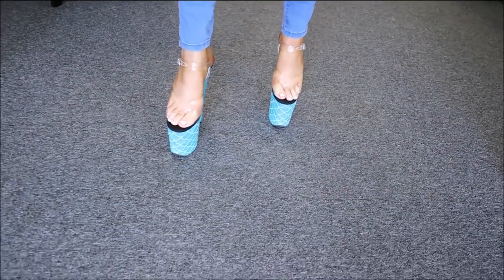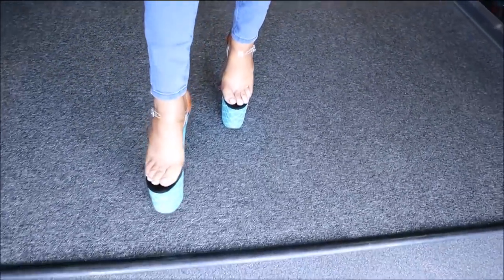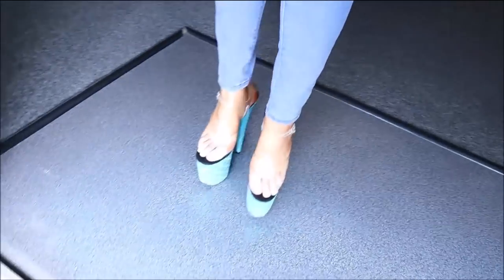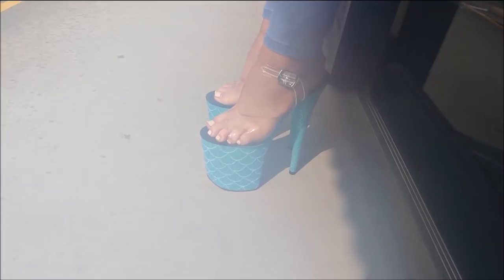So there we have it — we are going to take these outside for you guys, but I think it is raining. It is a little bit of a jungle here in Australia. As you can see, it's sunny but it's raining, so we are going to take these downstairs for you for a little look.